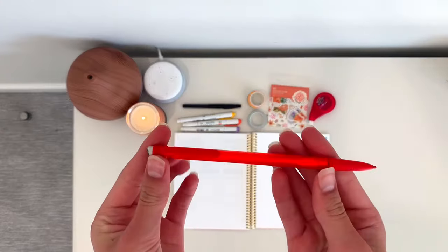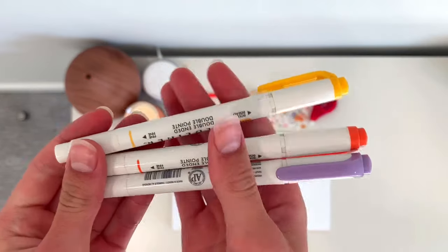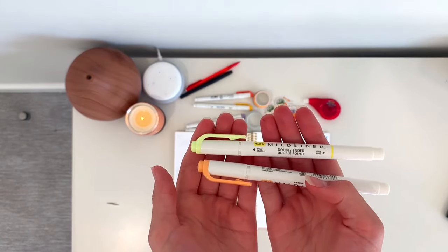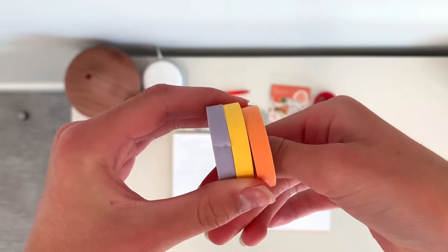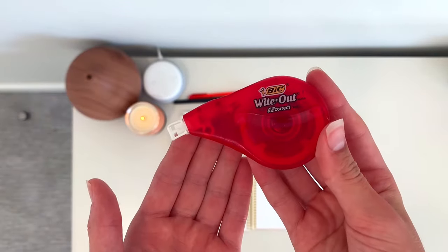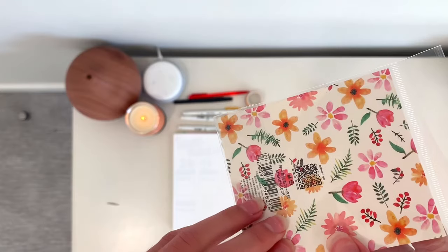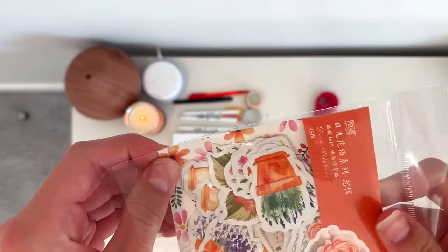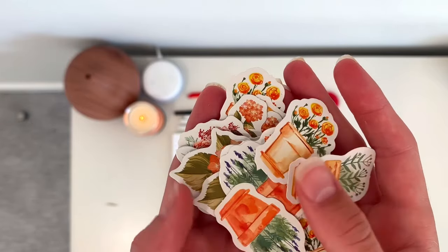I always start these videos by showing my supplies. I have a pencil to sketch things out, my Paper Mate black felt tip pen, and some mildliners in yellow, orange, purple, green, and other shades of orange and yellow. I also have some washi tape from AliExpress, some whiteout, and an eraser. Then I have this really cute pack of stickers from Craftspire — it came in a larger pack and had tons of cute flower and flower pot stickers, which is what I based this theme off of.